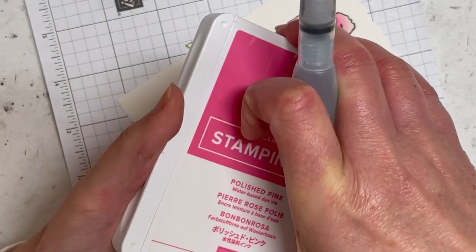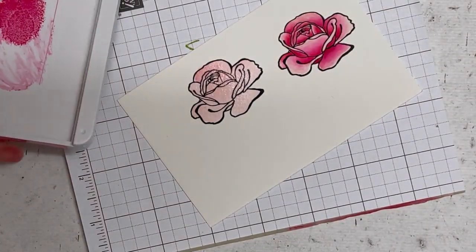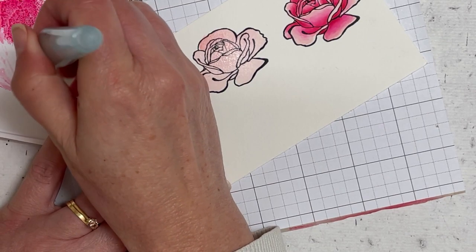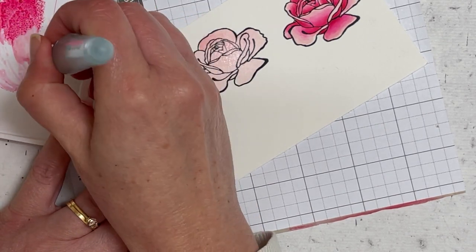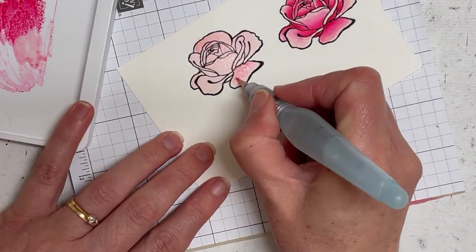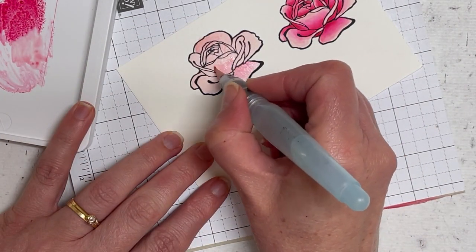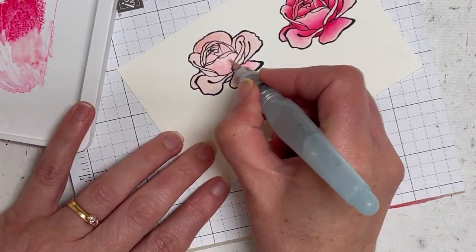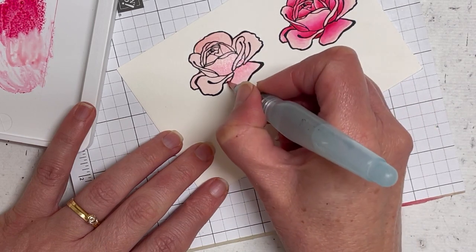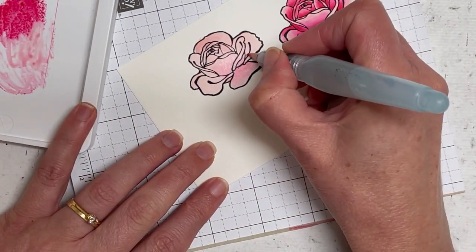Wipe off your brush and then we're going to come in with Polished Pink. I might just give that a little bit more of a squeeze. This is where it starts getting fun and where we want to pop down our colours. I don't think I'll speed this up today — I think we'll leave this as a colour-along, so if you wish, grab your supplies and colour along with me. You can pause the video and copy what I'm doing. I'm going up probably about three quarters of the way, just lightly, wiping off my painter each time.